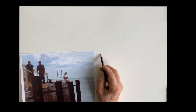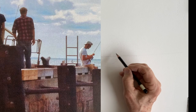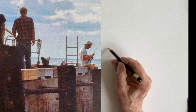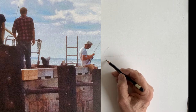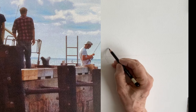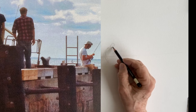I almost always start with the center of interest so I get that right. Here's a close-up of the figure sitting on the edge of the dock. That's a little too much, so cut that back a little bit — just get a rough idea of the gesture of his head.